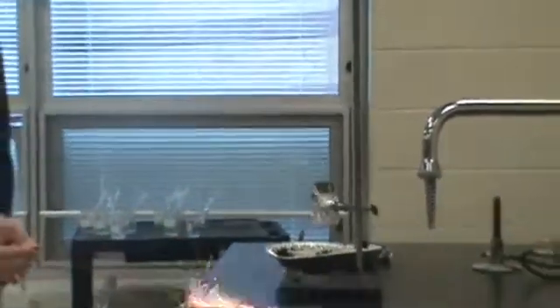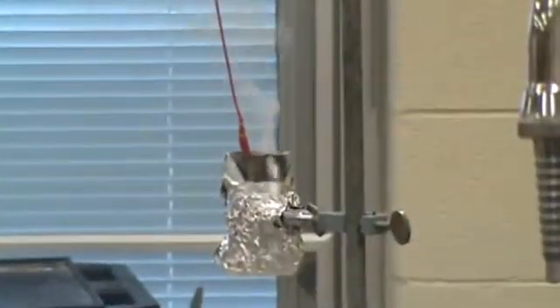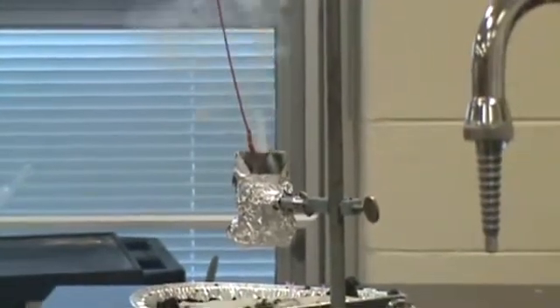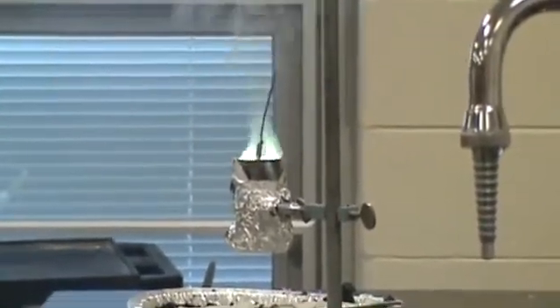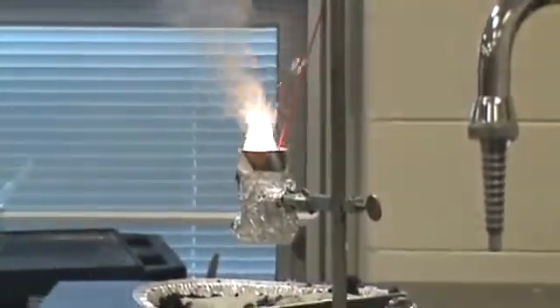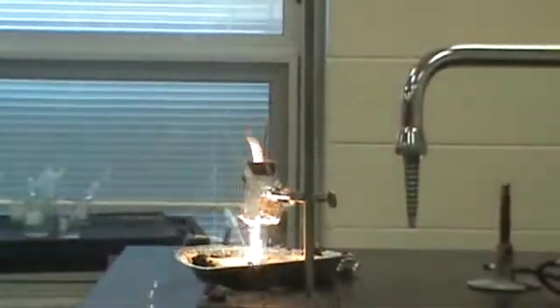I'm waiting until it gets down to the better part. That one's a little hotter. I think that was partially the sparkler. So that glowing...